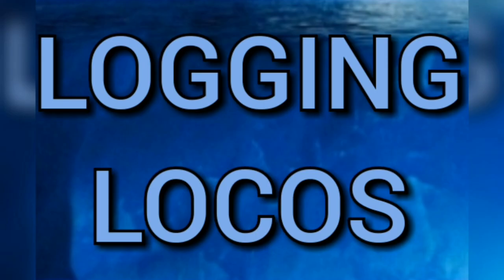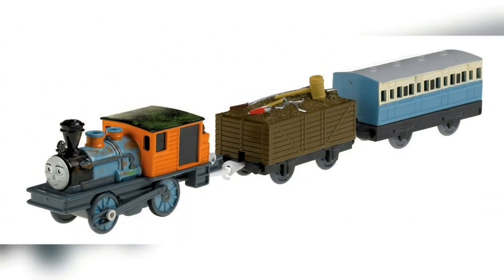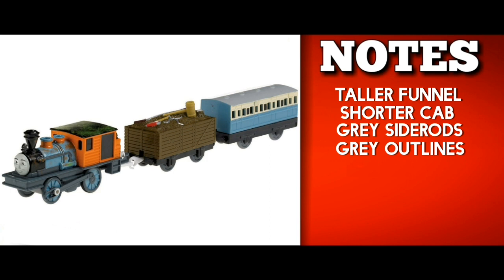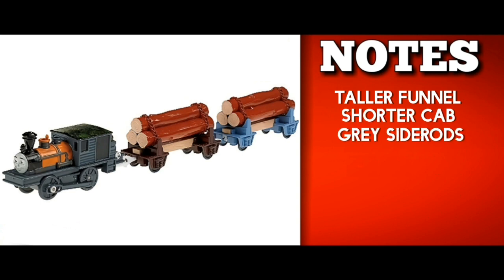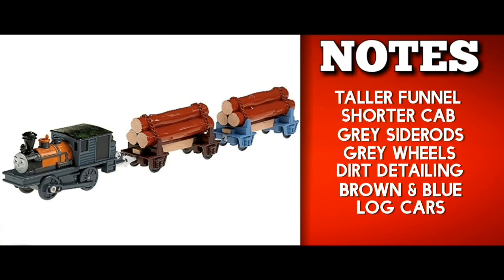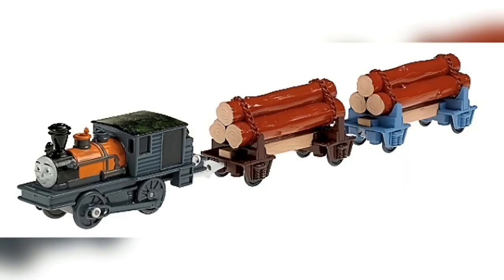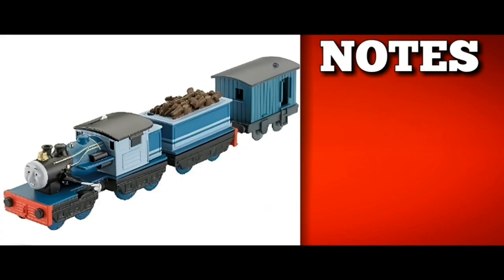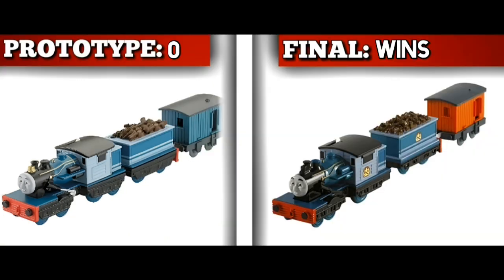Kicking off Layer 3, we have the logging locos, starting with Bash and Dash. These models are absolutely fantastic with insane detailing. Bash has a taller funnel, shorter cab, grey side rods, grey wheel outlines, dirt detailing, a brown truck with different tools, and a blue narrow gauge coach. Dash similarly has a taller funnel, shorter cab, grey side rods, grey wheels, dirt detailing, and brown and light blue log cars with lighter-coloured log ends. The prototypes are masterpieces. Ferdinand's prototype features no logging loco symbols on his sides and a blue brake van, with an unsettling face — the final model wins for him.